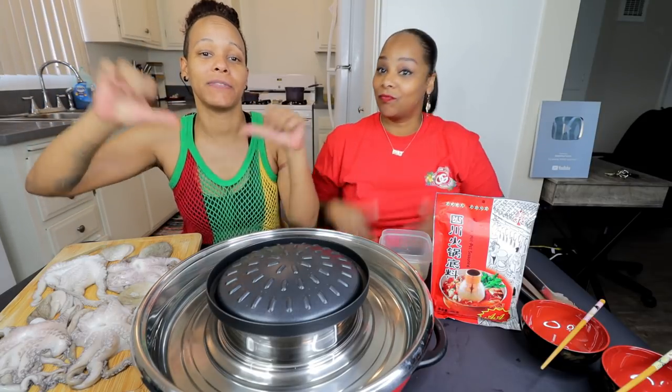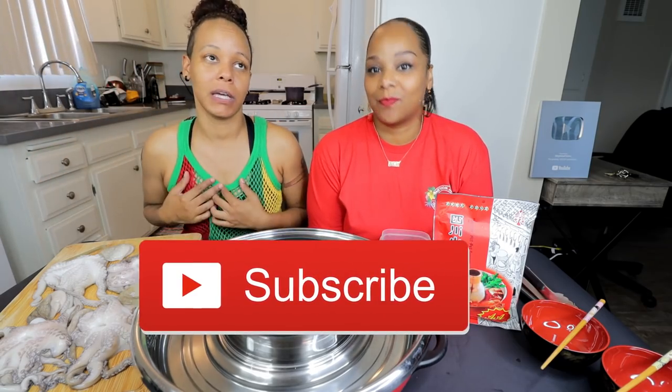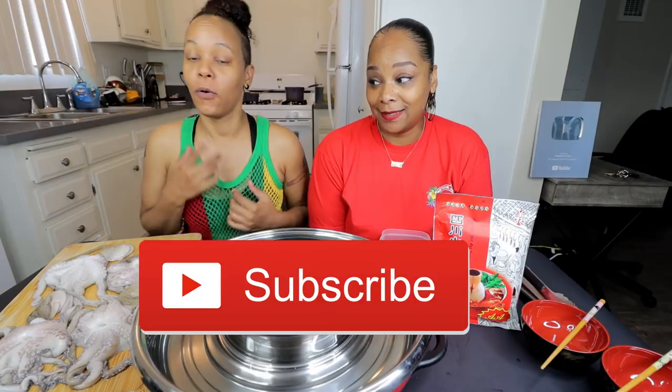What's up guys? Hey guys, it's Steph and Tasha, and we're back with another video. Before we get into the video, I want to ask you guys to please thumbs the video up if you like it, thumbs it down if you don't, share, comment, and subscribe if you like. If you're new here, thank you for subscribing and welcome to the family. If you've been here before, welcome back.